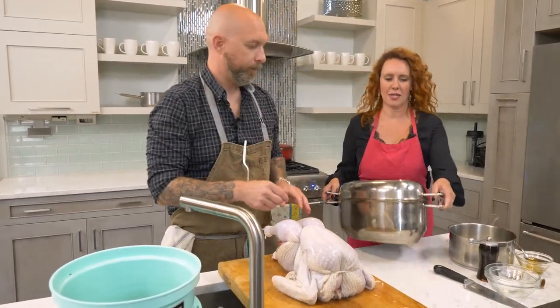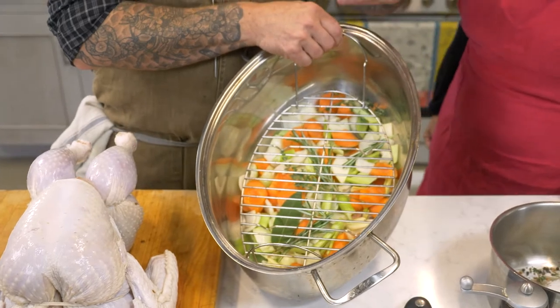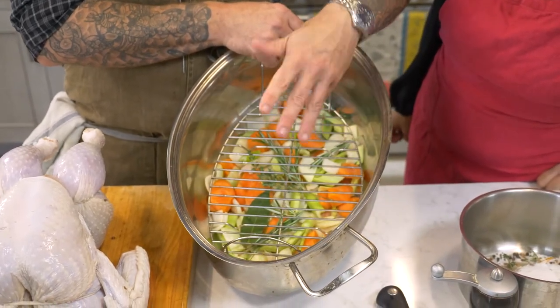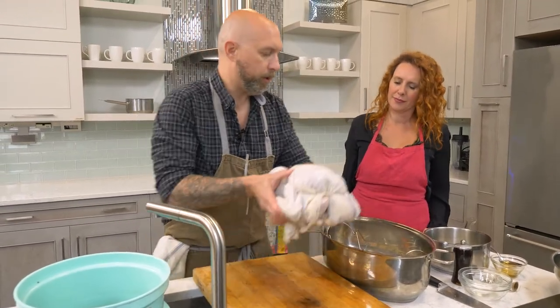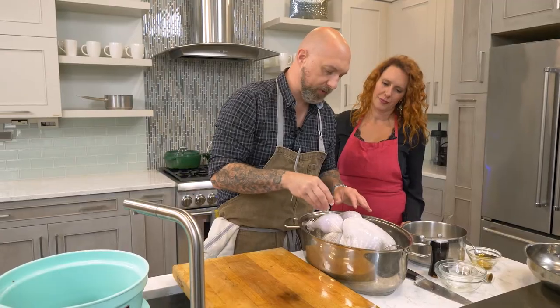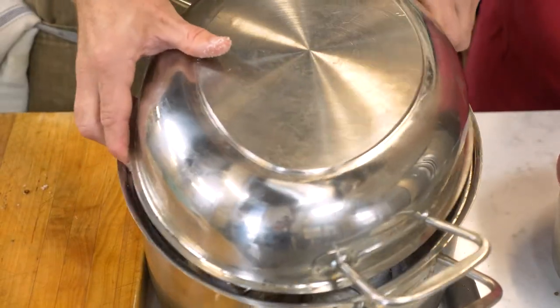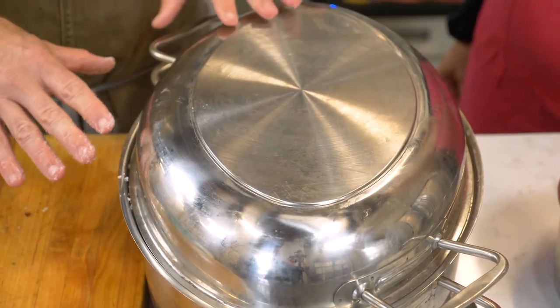In the roasting pan I already have some mirepoix — carrots, celery, and onions — plus aromatics like thyme, bay leaves, and rosemary. Place the bird right in there, add a little salt on the skin even though it was brined, and a couple cracks of pepper. This bird will cook for around two and a half to three hours. Cover it with foil for the first hour and a half at 325 degrees, then uncover it for the remaining time to get that nice golden brown turkey skin. Let's get this in the oven!